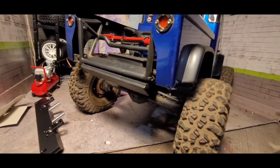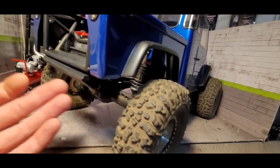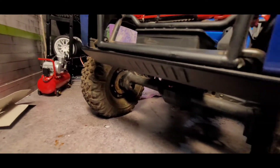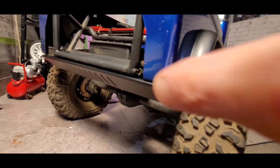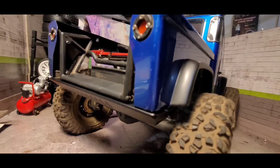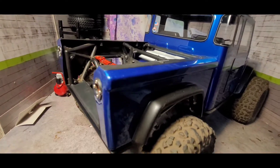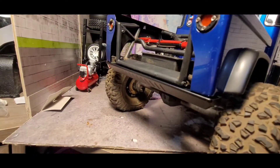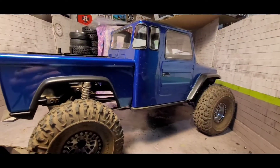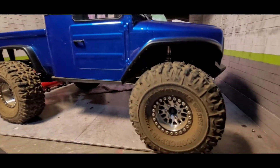So there's the stock bumper right there. See how it kind of leaves the sides exposed? Here's the H-Tech one — it covers the sides, so it protects those. There's the H-Tech bumper mounted up, and you can still secure the back part. That looks pretty good.